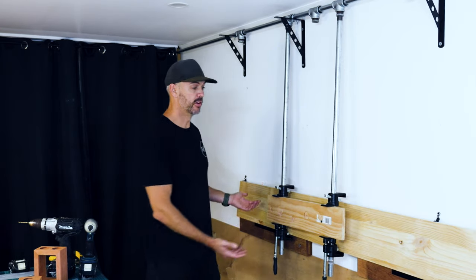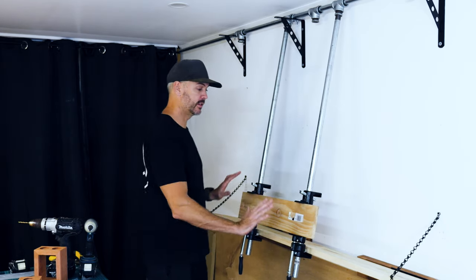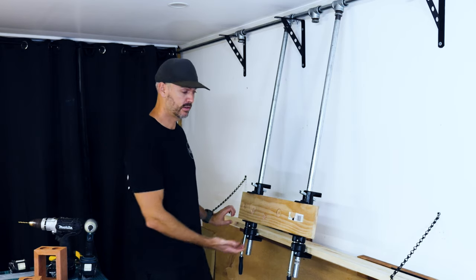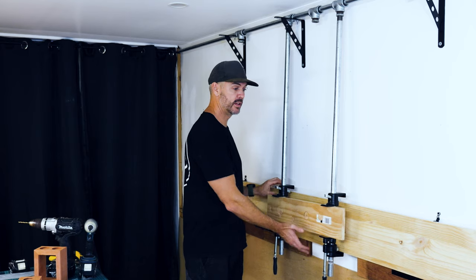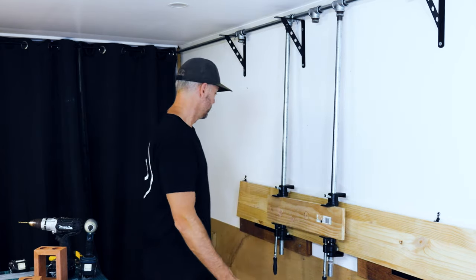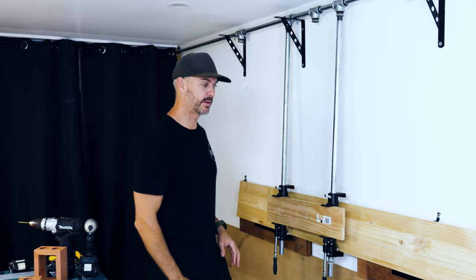The idea is the shelf comes out, gives you a bit of angle to stack all your boards, then once it's all loaded you pull it back, move the shelf back up, and stand it in so that you're not wasting space and can still move around the system. Let's see what it's like when I load the rest of the clamps up.